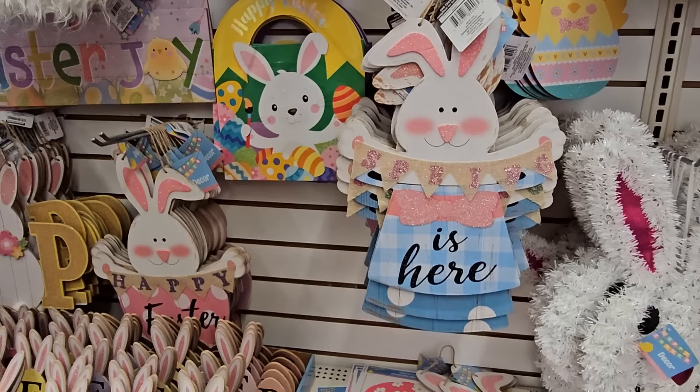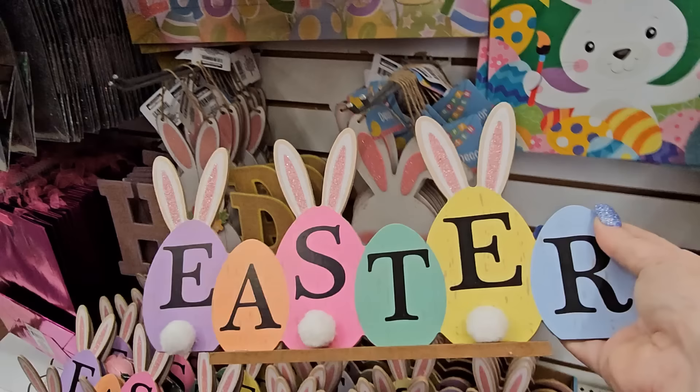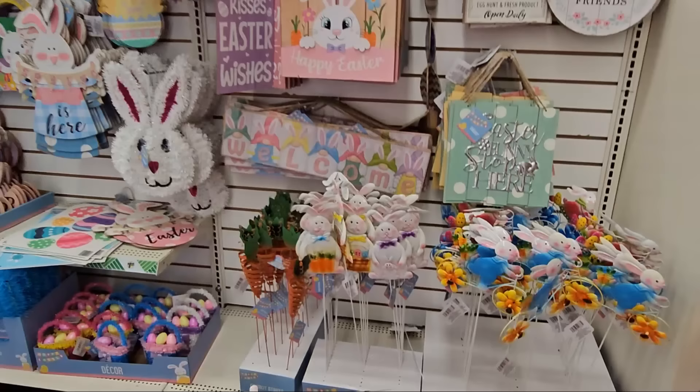There are some tabletop signs — this one says 'Easter' and the eggs have little bunny ears on top in pink glitter. And then this one says 'Hop' with a big bunny in the middle. I almost missed these garden stakes over here!